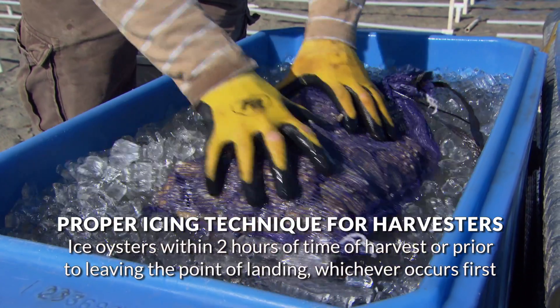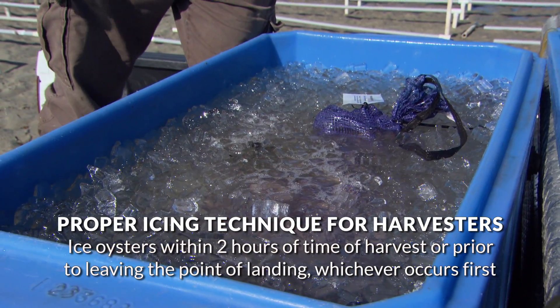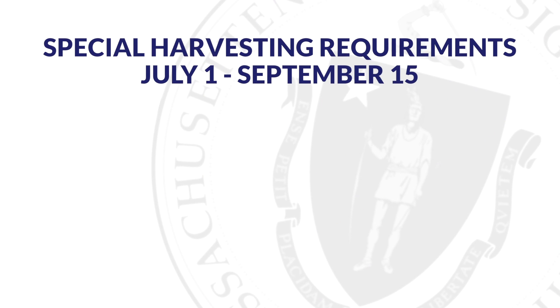Harvesters are required to adequately ice oysters within two hours of the time of harvest or prior to leaving the point of landing, whichever occurs first. From July 1st through September 15th,